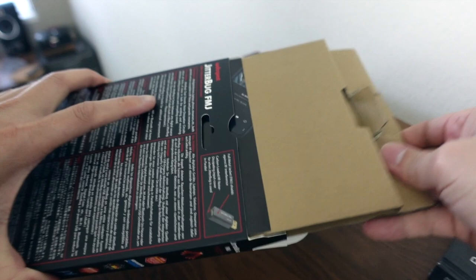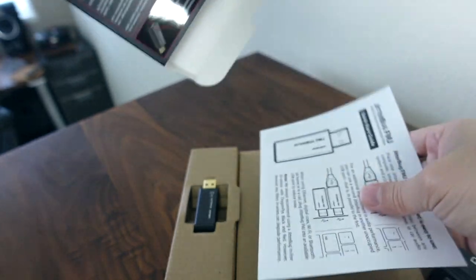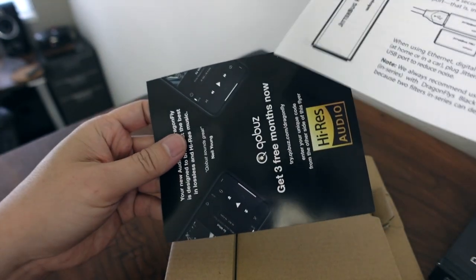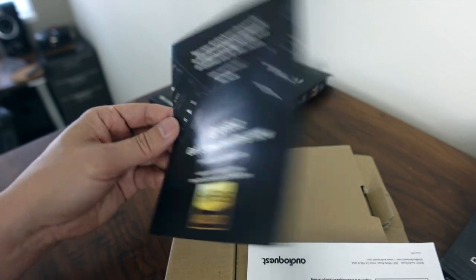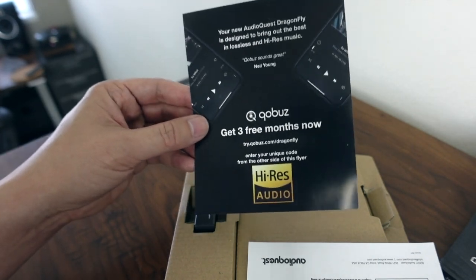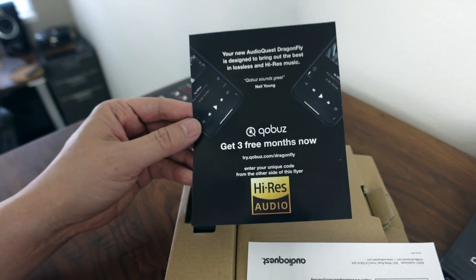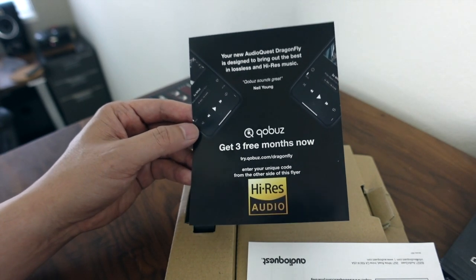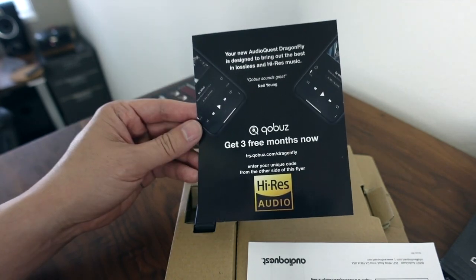So let's go ahead and open this up and see what we get in the box. The manuals and stuff are in here. And I see that you get Qobuz three months, as of right now anyway. I'm not going to flip it around because on the back is the code. But actually maybe I'll give this away to somebody — because I already have Qobuz and you can't redeem this unless you're a new member. So if you want to try Qobuz for free for three months, I'll give the code to one lucky winner who leaves a comment in this video. On June 15th I'll do a random drawing and contact you if you're the winner, and you can get three free months of Qobuz streaming.